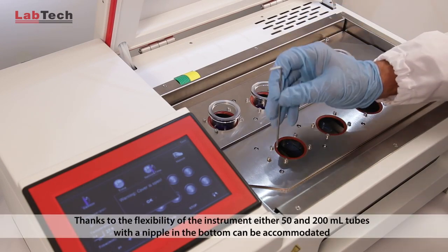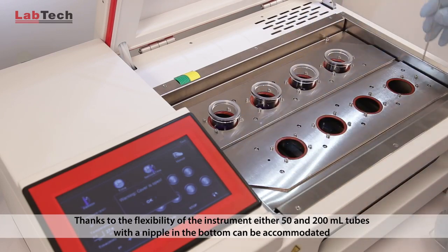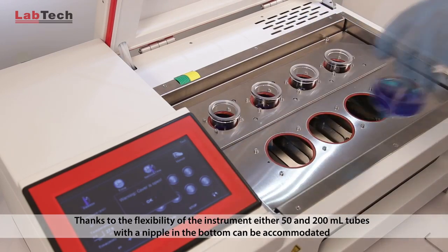Thanks to the flexibility of the instrument, either 50 and 200 ml tubes with a nipple in the bottom can be accommodated.